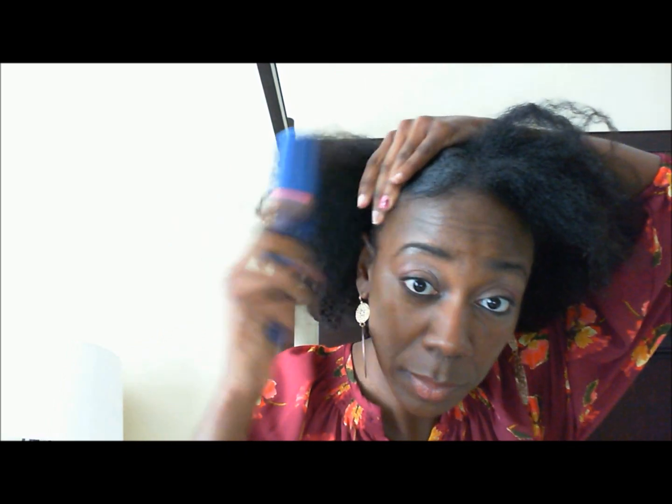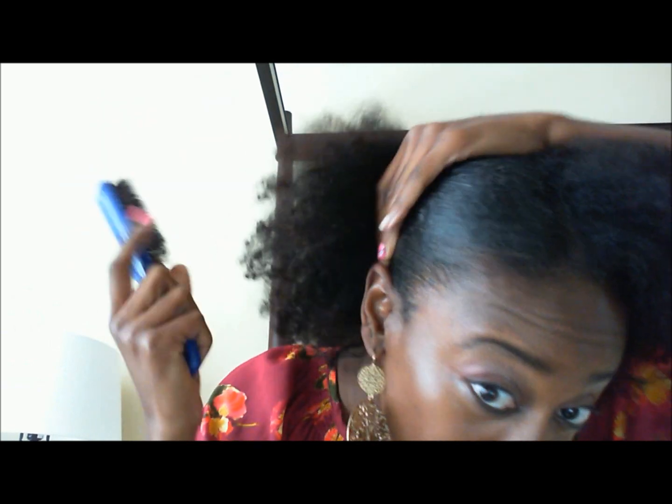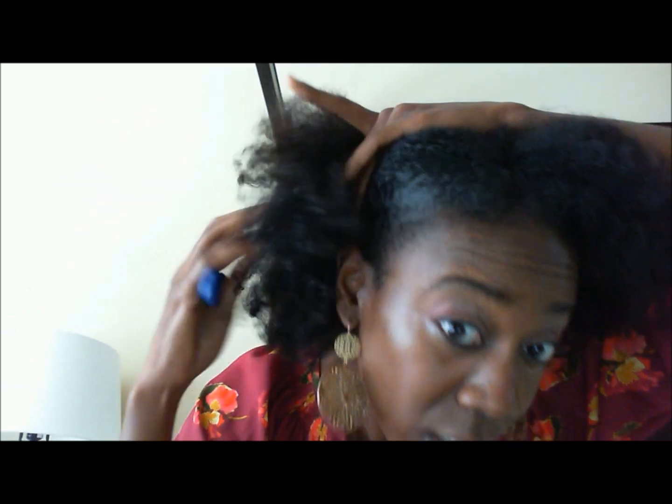I just wanted to let you all know what I am now using to slick down my edges for puffs and ponytails, or just styles where I want kind of a more sleek look. And if you put a scarf on or whatever, you can really bring out the waves a little bit more, but I'm not gonna do all of that right now.